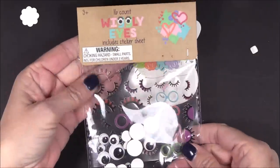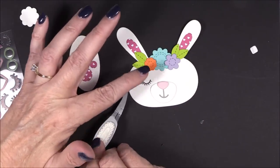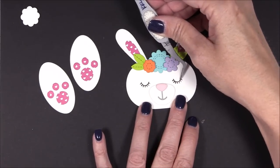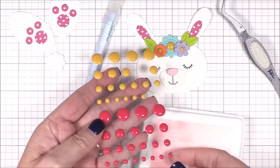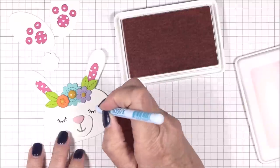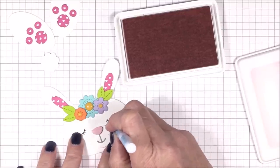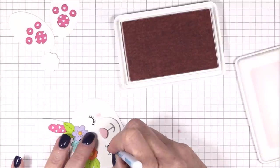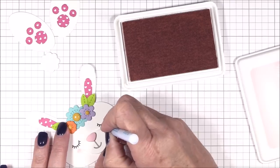I had some self-adhesive stickers in my stash that I knew would be perfect for this project. I selected a set of eyelashes that fit the scale of the bunny's head and peeled them off and stuck them to her face with my tweezers. I thought the flowers needed some centers so I adhered some enamel dots off camera. And then for some final detail on her face, I gave her some rosy cheeks by lightly blending some tickled pink dye ink with a blending stick — tapping off some of the ink on my grid pad first before applying it to her face. Just a little dab will do ya.